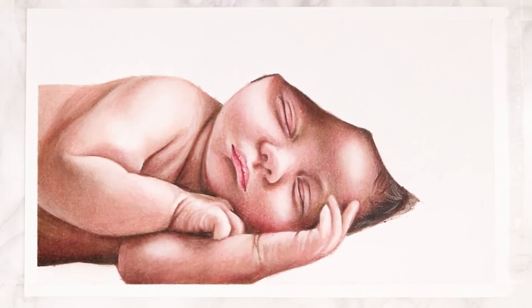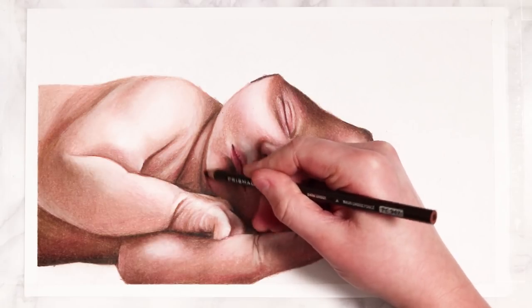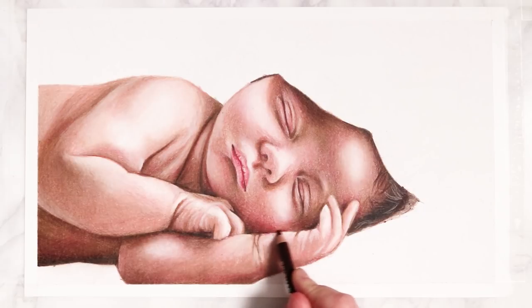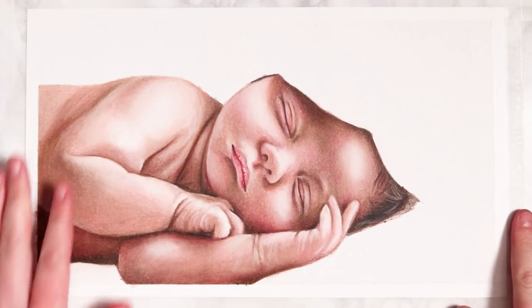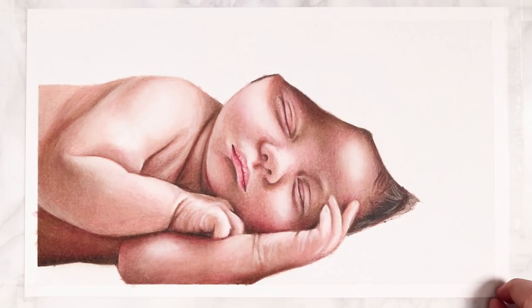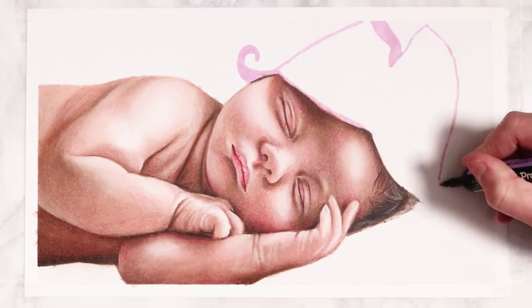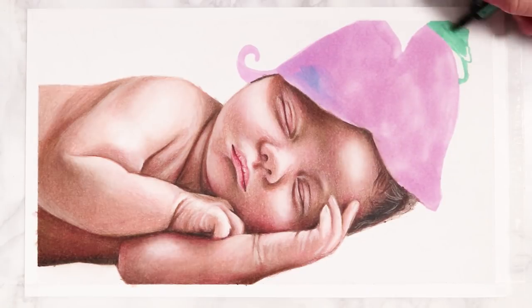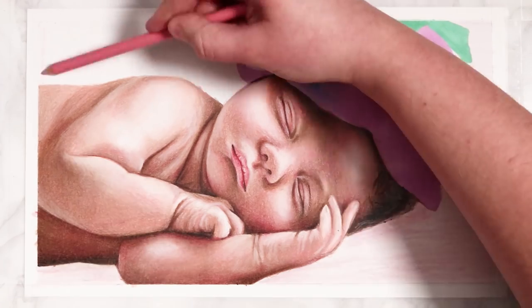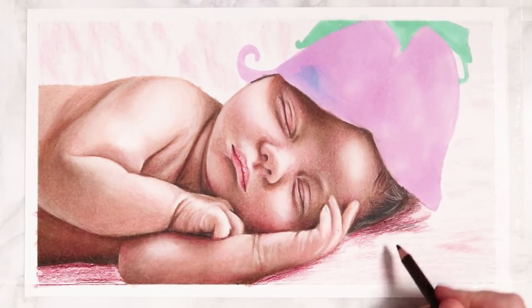Those are the five steps you can take to create a full colored pencil portrait. I hope you found it an easy enough technique that you feel confident to give it a go. I like doing videos like this because it can be really intimidating with colored pencils to know where to start, and having a simple step-by-step method you can apply to any portrait makes it less daunting — especially if it's your first time tackling one.